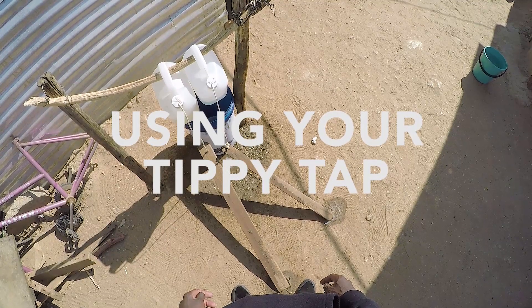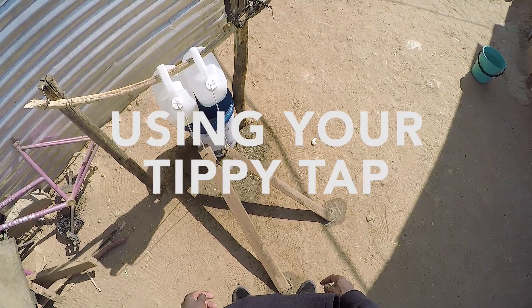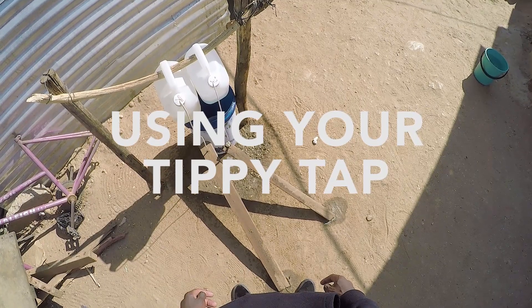During the time of COVID, it's important to take the necessary precautions. Follow these steps when using your tippy tap.